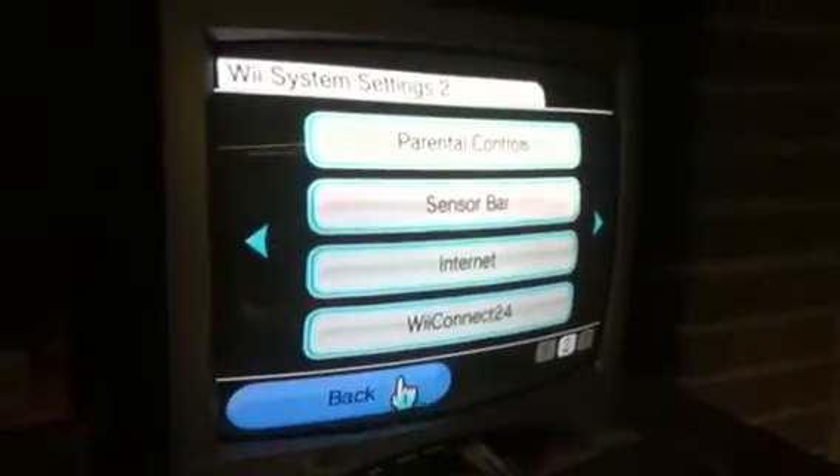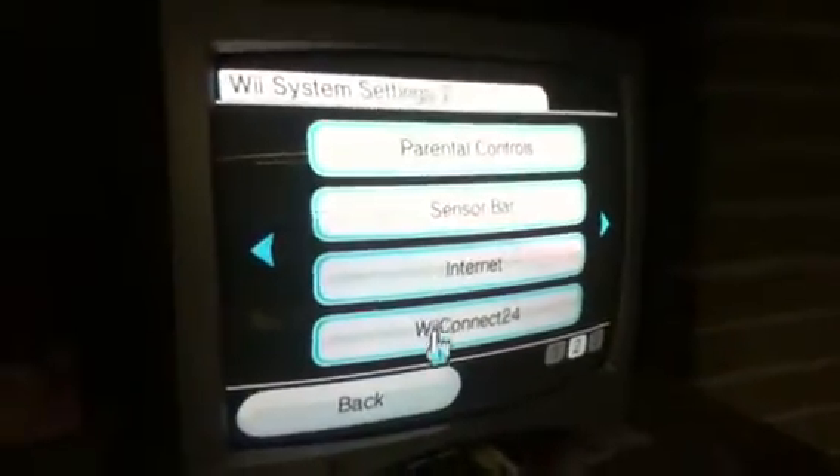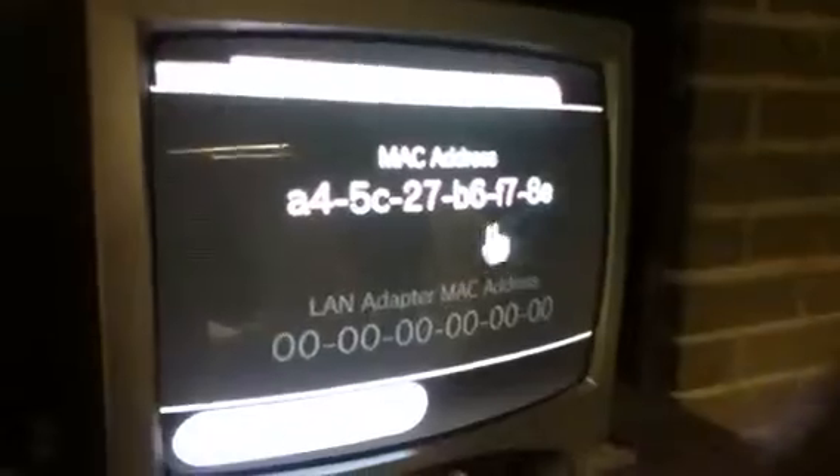Then you're going to want to go to internet, right there. Then go to console information and you're going to want to get your MAC address. You're going to write that down — your own MAC address, which we've written down already.